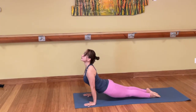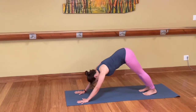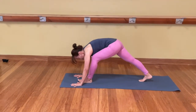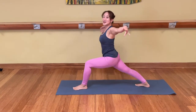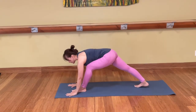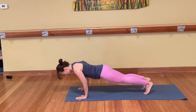Inhale, up dog. Inhale, downward facing dog. Optional push-up. Six bones up to the ceiling. Left leg inhale, left foot all the way forward. Land. Right heel down to the mat. Inhale. Hands raise up, lift the chest. Exhale, hands down to the mat. Left foot back, lower down. Inhale, up dog. Exhale, downward facing dog.